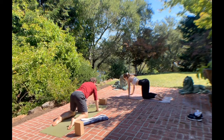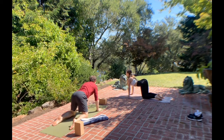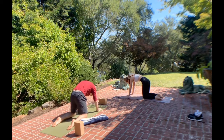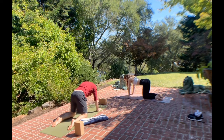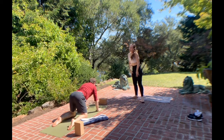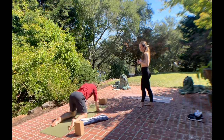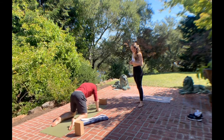Breathing in, arching the back, reaching the heart forwards, melting it open into cow pose. Breathing out, lift the belly button up toward your spine, pulling it toward the sky — cat pose. Continue to move like this with your breath in and out, feeling your breath filling the spaces where your body needs to really move your spine and find a bit more mobility. That looks really, really nice.